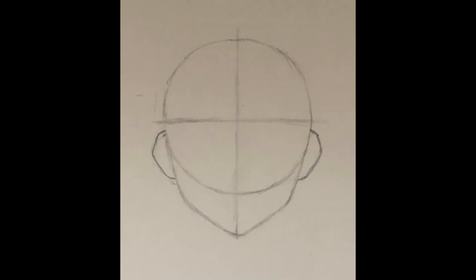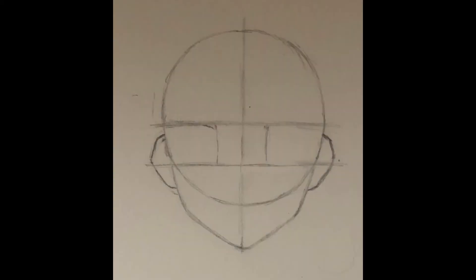Continue on by drawing the ears on the outside. Once you complete the ears like shown above, make a line straight through the middle of them. This will be used to show where the eyes will go further on.